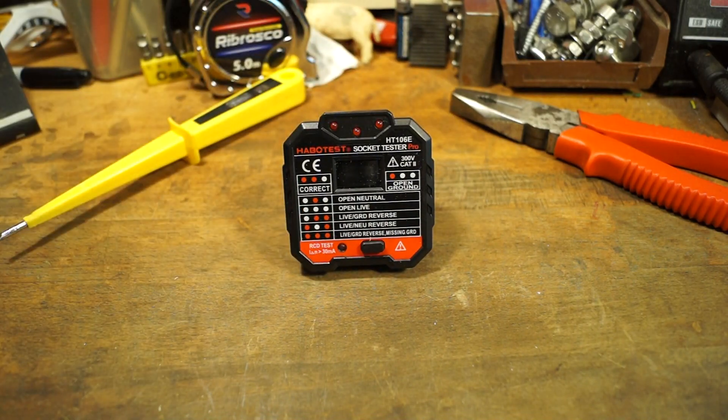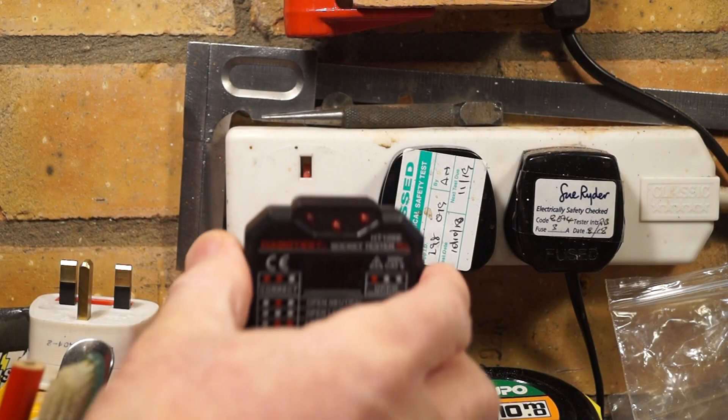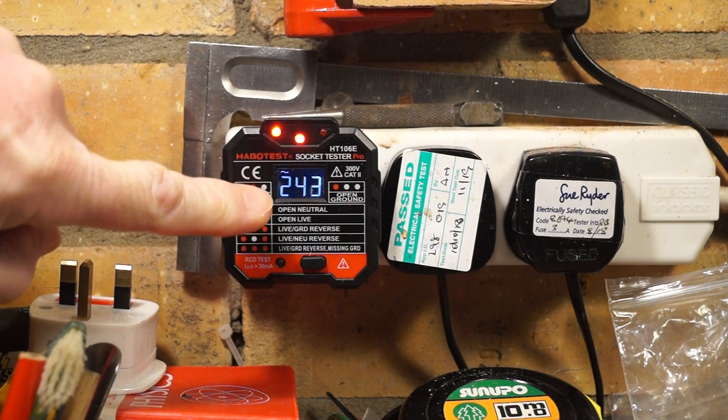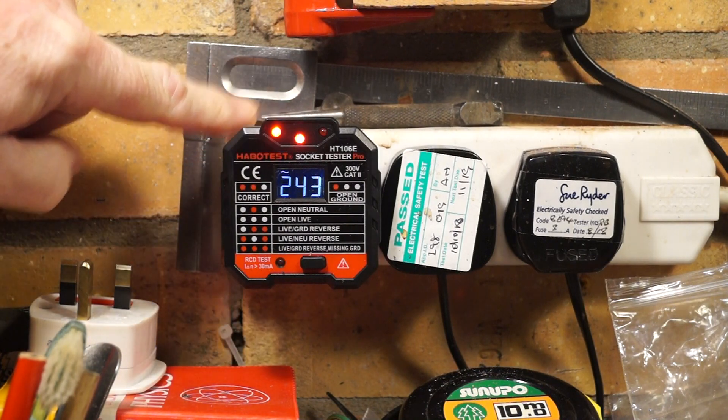Let's just plug this one in and see what it does — I think this is going to be a little more exciting than my original one. There we go. You can see the voltage readout there: 243 volts, and we can see by the key that this is wired correctly.